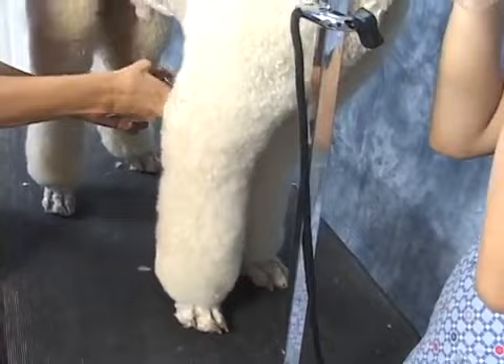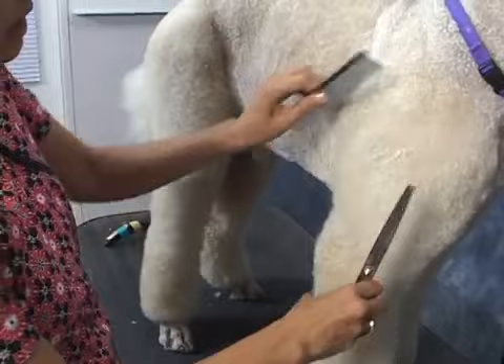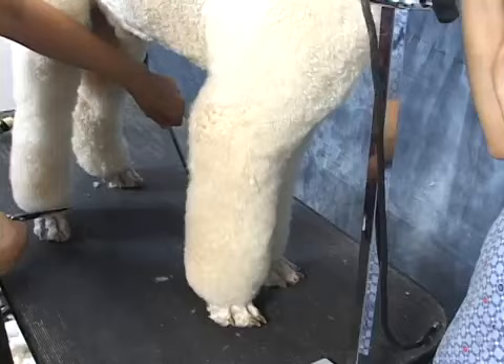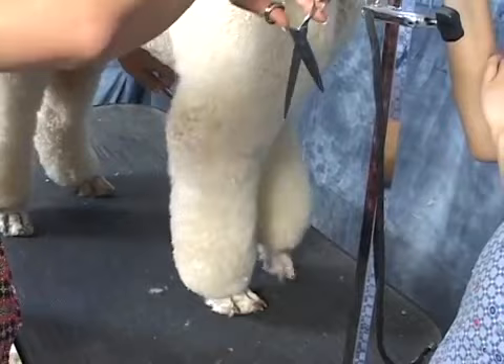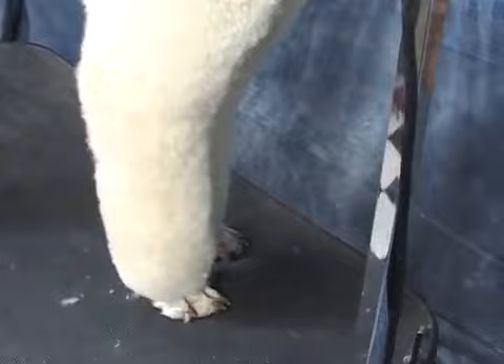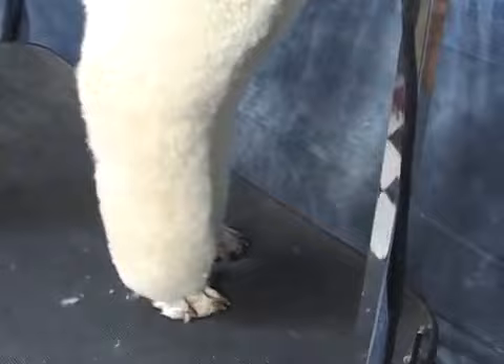Here we are finishing up Lucas' front leg. We did the same exact thing in the front that we did in the back — trimming, blending, the same bevel at the bottom to make that nice little curve. You cannot expect to rush yourself through this kind of process. The next thing we're going to go to is the tail, and then we'll finish off with the head.